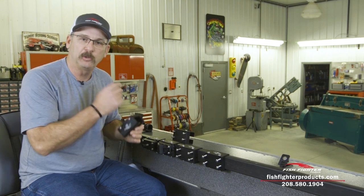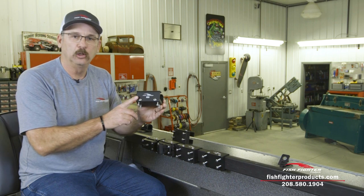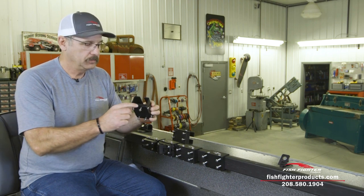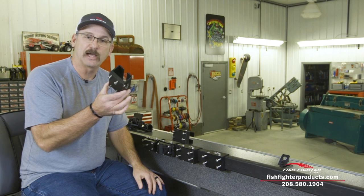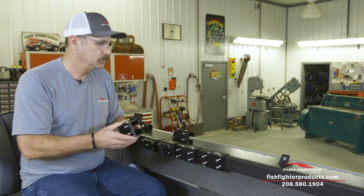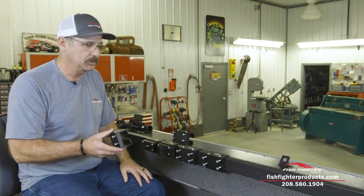We offer these in a couple of different versions. The first version is the Aluma Weld OEM-specific slider. This was designed under an agreement with Aluma Weld — we build this to their exact specifications and it'll fit any Aluma Weld Columbia or Super V out there, and just about any Aluma Weld that runs the rubber gunnel rail system.